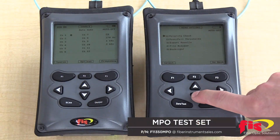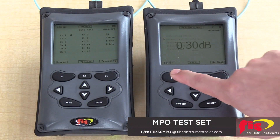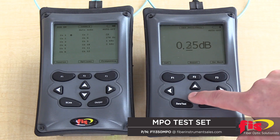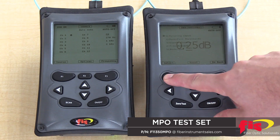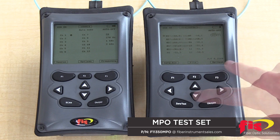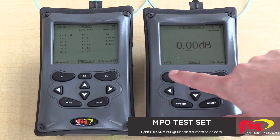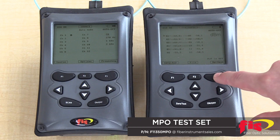For pass-fail threshold, set the threshold by using the arrow keys and then set it. To turn off the pass-fail threshold, just change the dB to 0 or select reset, which is the F2 button.